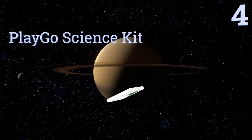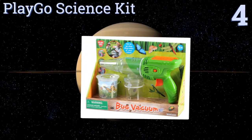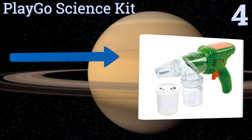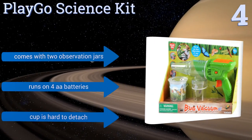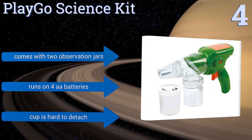At number four, the suction power on the Playgo Science Kit outperforms most of the market's electronic options on its high setting, including models built for both kids' play and adult insect removal. Its low speed works better for smaller critters. It comes with two observation jars and runs on four double-A batteries. However, the cup is hard to detach.